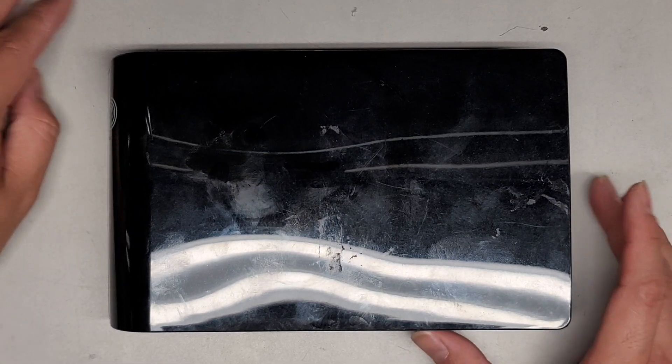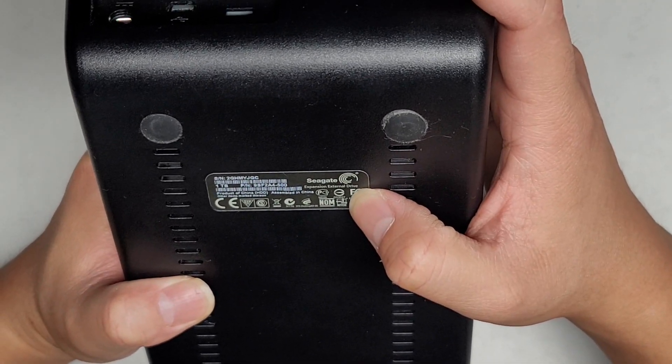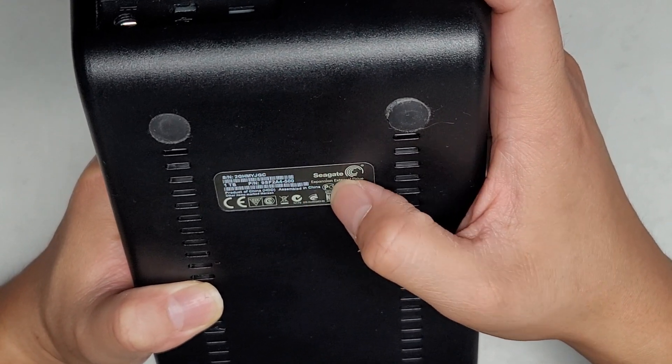I'm going to be showing how to open up and disassemble this Seagate. This is a Seagate Expansion external drive. I don't know if they have a special name for this, but the part number is 9SF2A4-500.